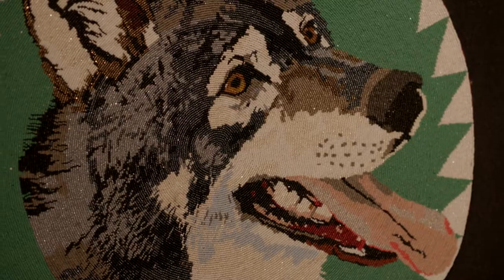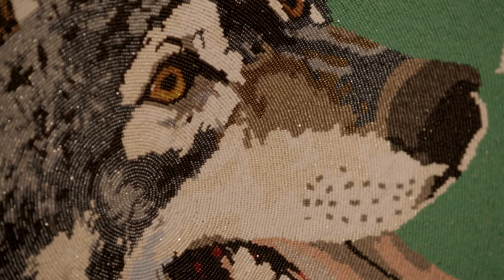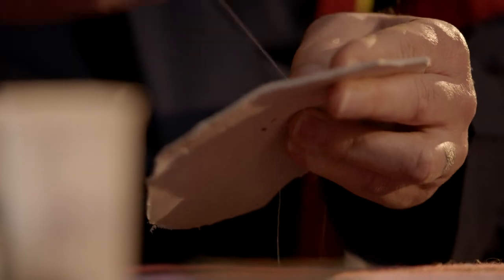That piece took me about nine months to do. I was taught that laying down every bead is a prayer and not to make anything too perfect — to always try to reflect your imperfection. So in every piece of beadwork I do, I'll throw in what we call a spirit bead. It's one bead that's off color, an intentional flaw as a gesture to the creator that only he's perfect, not me.